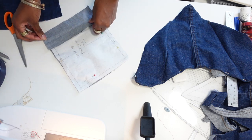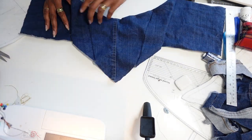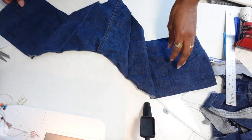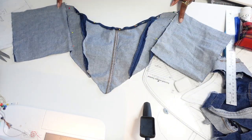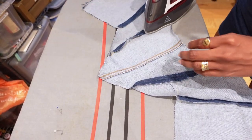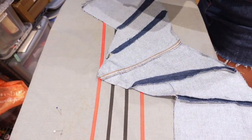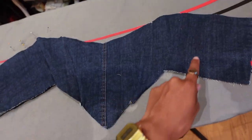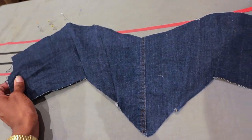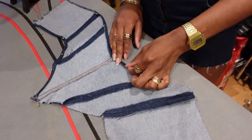Ironing is definitely a new thing I've started to incorporate into my sewing process. I used to completely ignore this step, but guys — it's actually life-changing when you steam and press the fabric before sewing. As you can see, that's the pressed side and that's the unpressed side. When you sew everything down the seams are just so much cleaner and flatter.